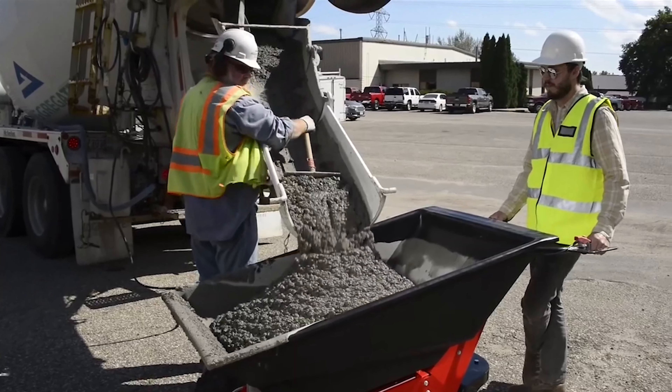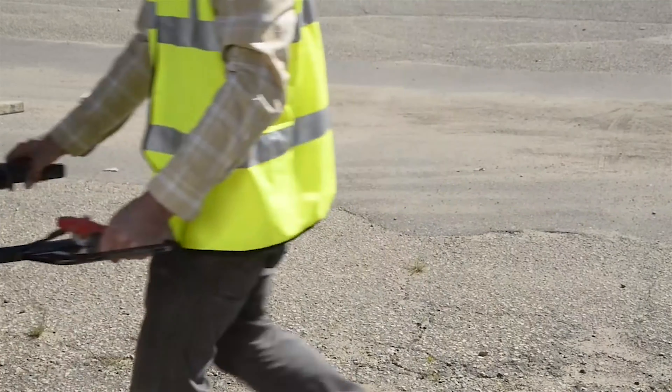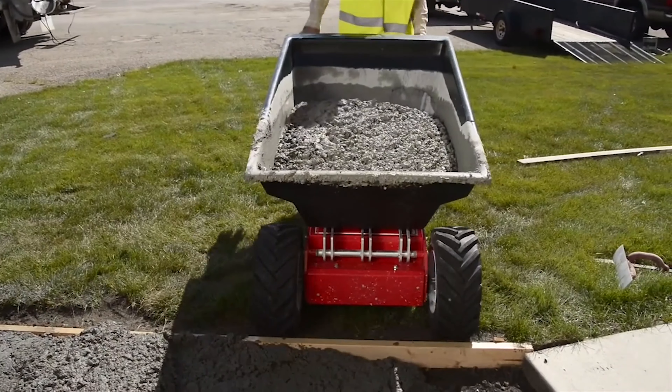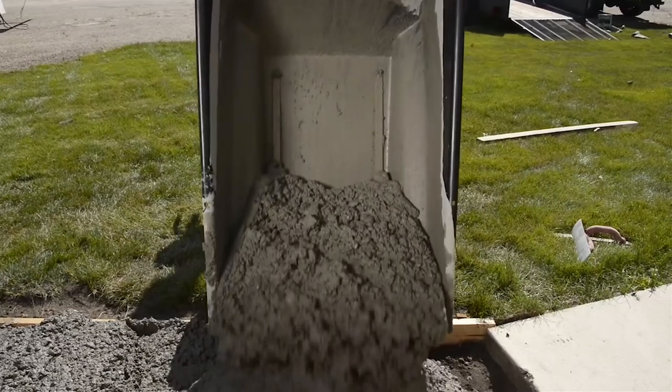With the E750, you can demo and remove old slabs, move base materials, and make better pours, faster, safer, and with far less effort. Now you can easily maneuver more material over uneven surfaces without danger of losing the load, and easily control placement into forms exactly where and when you need it.